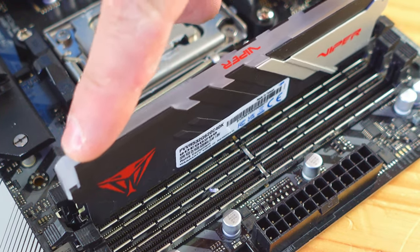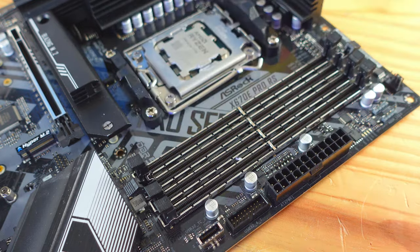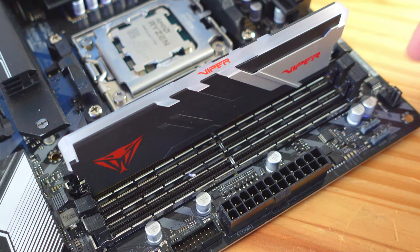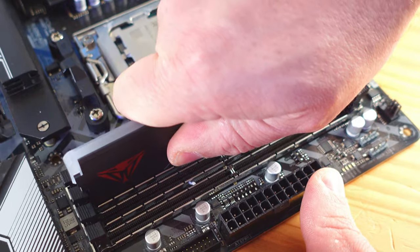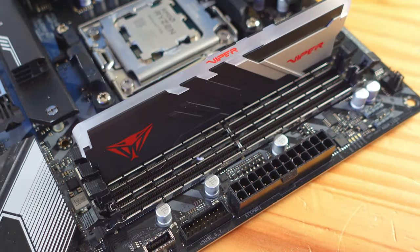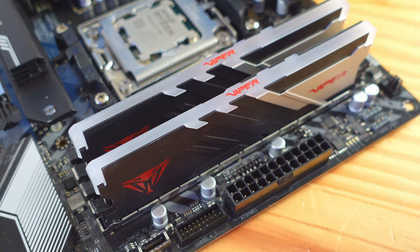Notice the RAM is seesawing — there's a notch in the center of the RAM that needs to match the notch in the slot. Turn the RAM around to get the correct orientation, match up the edges, and push it straight down. The retention clips will lock in place and you'll hear it click. Repeat the same process for the B2 slot. Now we've installed 32 gigs of RAM.